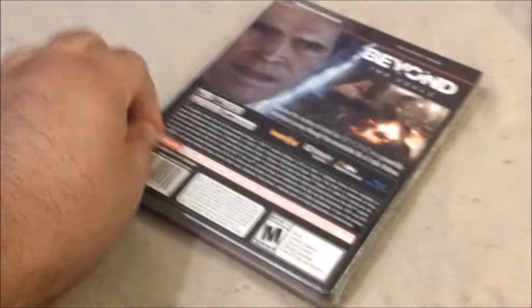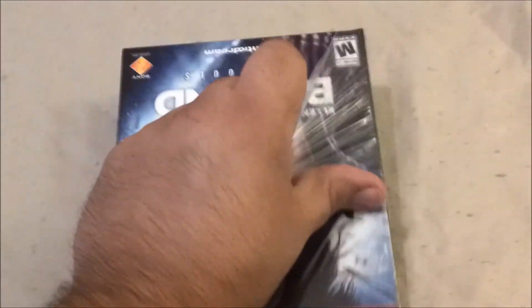All right, let's open this up. I should really get an actual camera with a stand so I don't have this much trouble opening this thing. I'm going to take a look at the cover first.